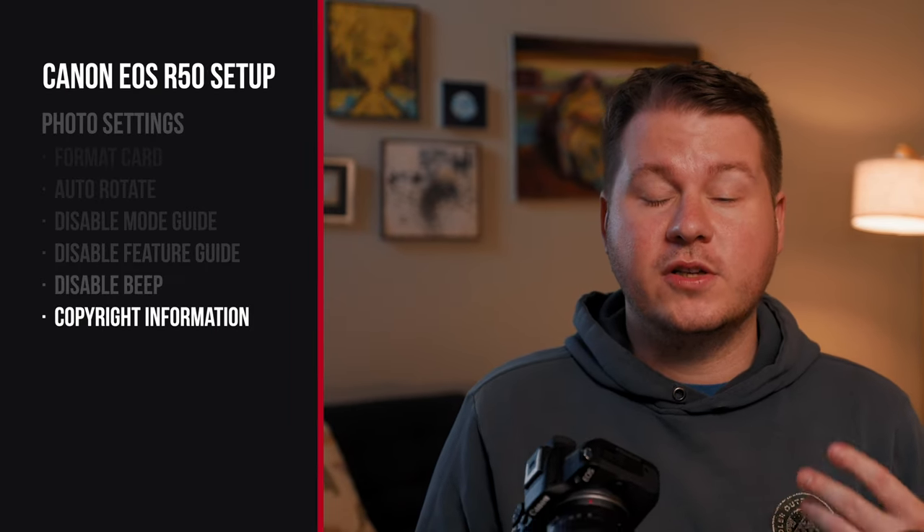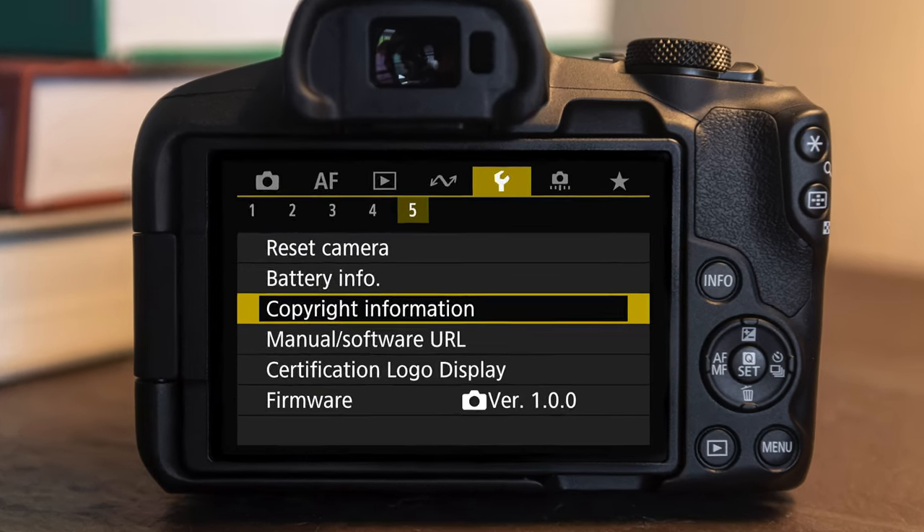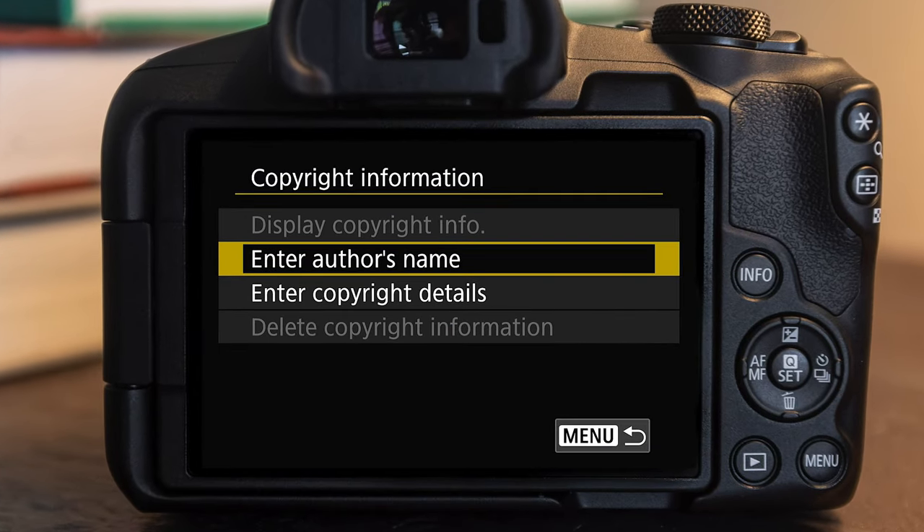The last thing for the photo settings: go to setup menu number five, and in here you have an option for copyright information. Here you can put in your name — that will be written to the metadata every time you use the camera. So when you export or share photos, your name will actually be written in the metadata.